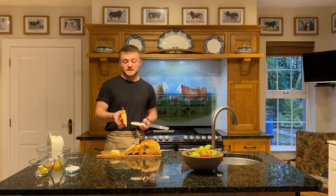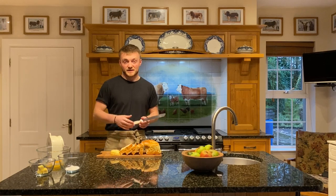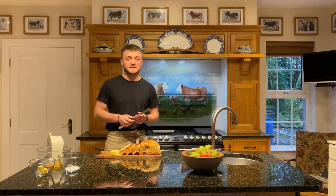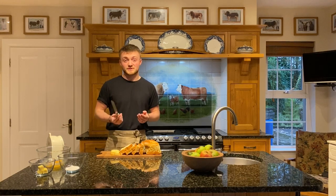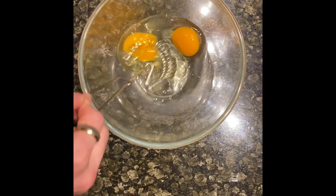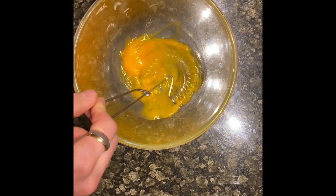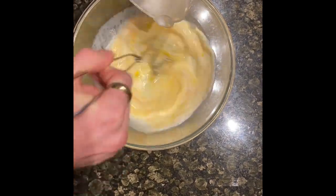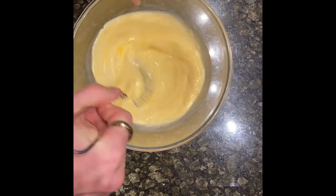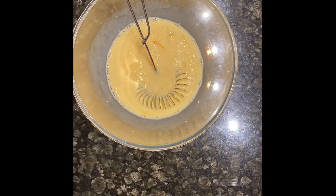I've cut it into slices of about three-quarters of an inch to an inch, and that should be thick enough just to make sure that it all stays together. Because we're going to make a sweet and savoury French toast, we're going to need two different egg mixtures. For the savoury toast, all you need to do is beat two eggs together with about 100ml of milk, and then after it becomes like a nice paste, you can season it with plenty of salt and a little bit of pepper too.